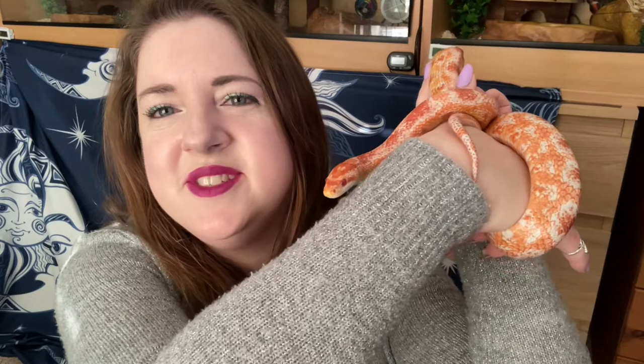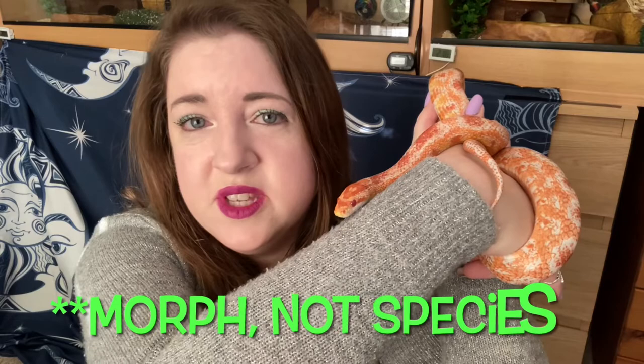Hi everyone and welcome back to my channel. Today I have little Athene with me and I'm going to be talking about corn snakes — the different species you can get — explaining what they look like and showing you pictures. As a side note, there are actually 800 official species of corn snakes, but I'm just going to be doing my top 25. So without any further ado, thanks very much for watching.